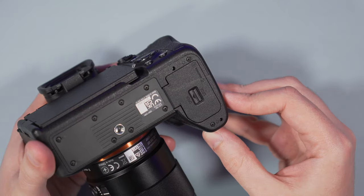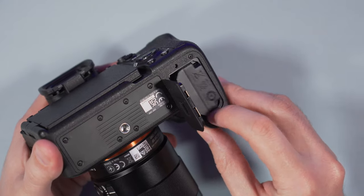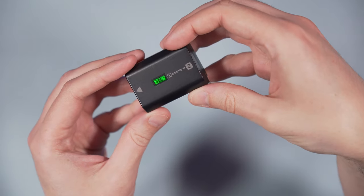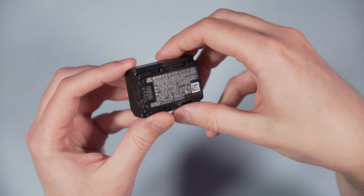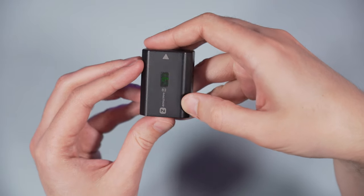The battery is the same for both cameras, the NP-FZ100. In my experience, the battery on the A7 IV drains more quickly — about 10-15% worse performance in comparison to the A7 III.